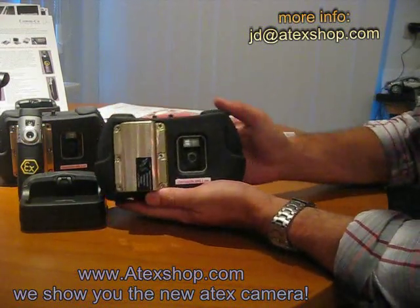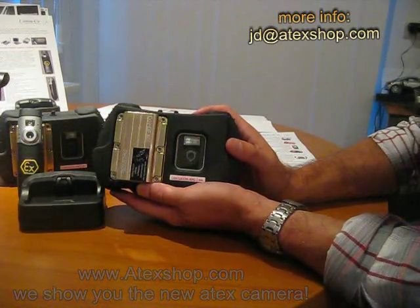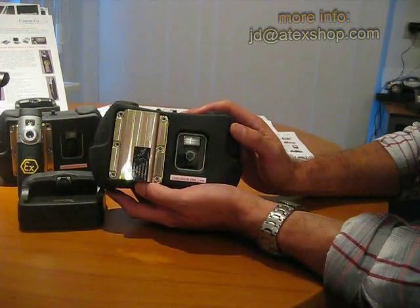If you want more information about this product, you can always give us a call or visit our website at artexshop.com. This was Jack — nice to tell you about this new product. Thank you, bye.